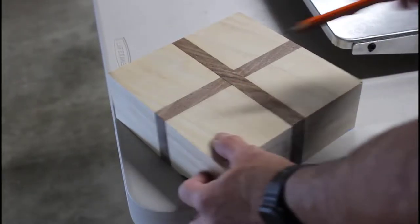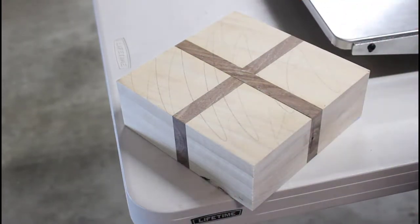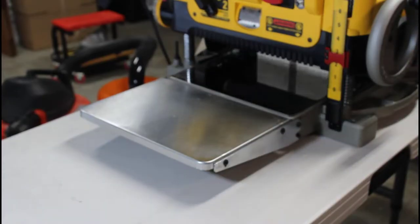Lucky for me, the bottom was perfectly flat, so I had to run it through the planer a couple of times just to make it perfect. Although I have to admit, it's times like these I wish I had a drum sander.